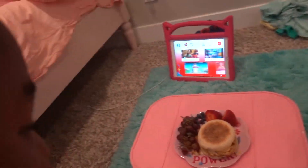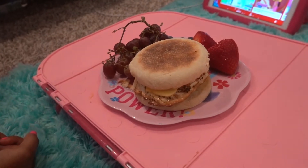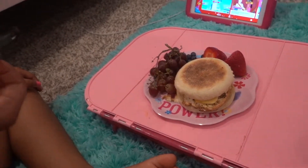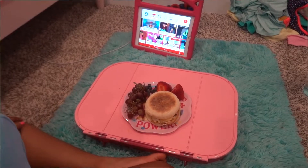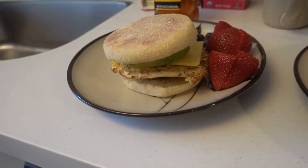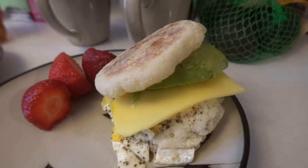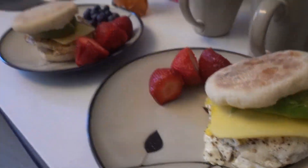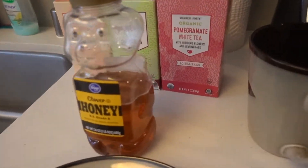What are you eating? The same thing — it's called a sausage egg McMuffin with grapes, blueberries, and strawberries. Why is it so little? It's a blueberry — blueberries are tiny! Make sure you eat all your food, okay? Here we go — got our sausage egg McMuffin with avocado. I got the double egg sausage McMuffin with avocado. Thank you baby! You're welcome. What kind of tea do you want? I think I'll try the pomegranate white tea.